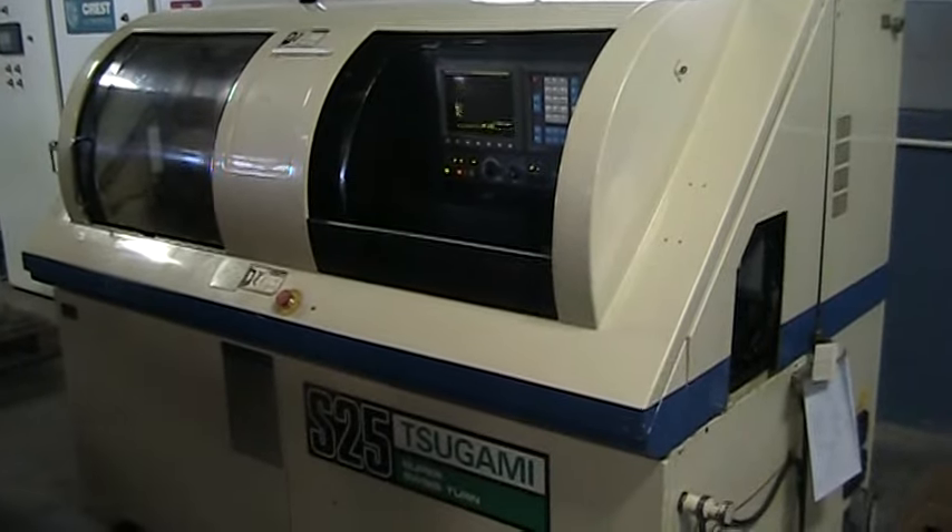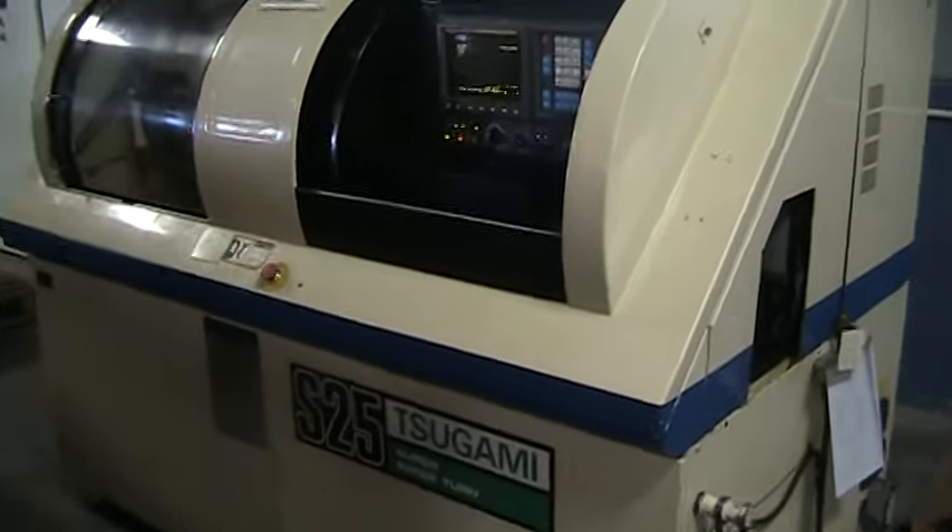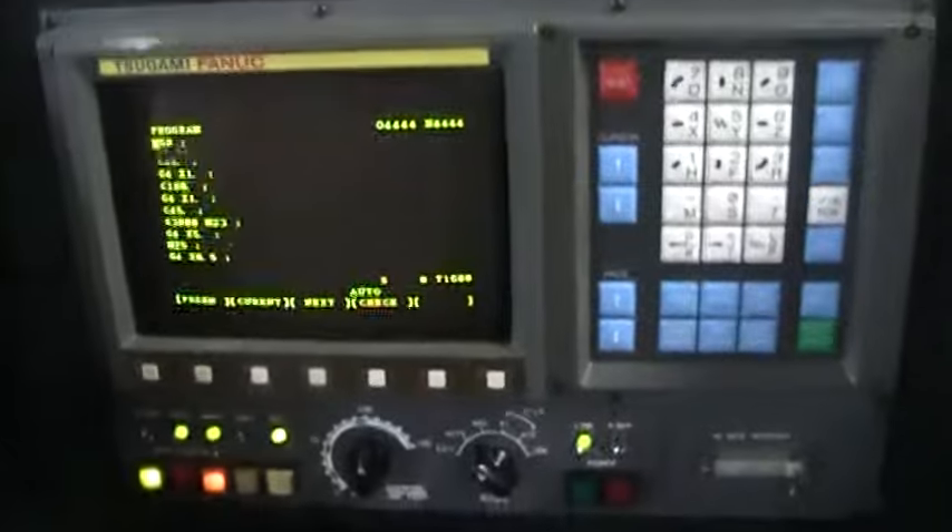This is a video inspection of the 1995 Tsugami S25. This has a FANUC control.